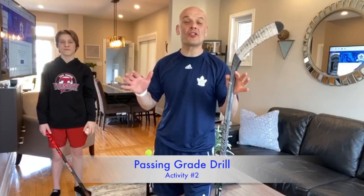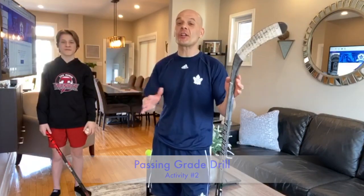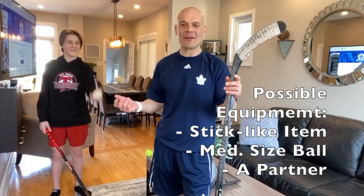Here comes your passing grade drill. You're going to need a little bit of space, you're going to need a partner, a hockey stick, and a ball. I'm going to use a hard ball for example. Chris, pass me the ball.